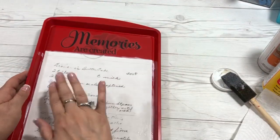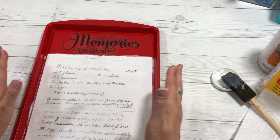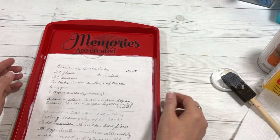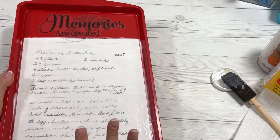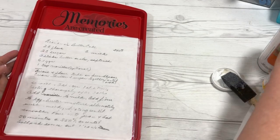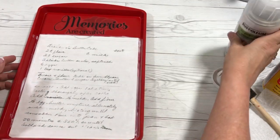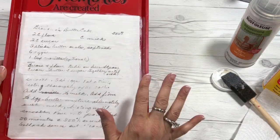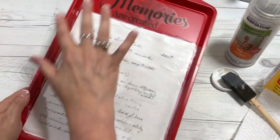Once you get your Mod Podge on and let it dry — you may want to do a couple of coats — set it aside to dry. After it looks sufficient to your liking, I did put a sealer on mine and you may want to do that as well, because this is going to go in the kitchen and I want it to look nice and last.